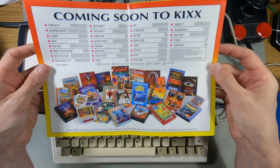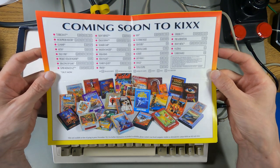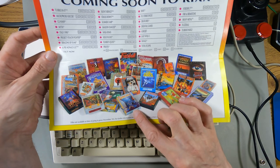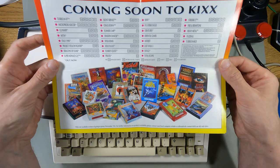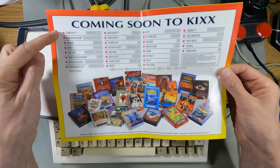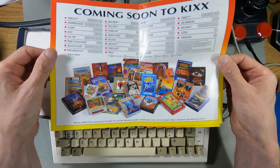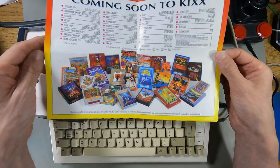Coming soon to Kicks: Flimbo's Quest, Pirates, Solo Flight, Ninja Remix, Shadow Dancer, Summer Camp, Crackdown — there's loads. Look at all these budget games. Turrican 2 — did they do a Kicks version of that? I didn't realise that. Is it on the list? It's first on the list, of course it is — Turrican 2 would be first on the list. Titles not available at time of going to press, November '92 — so that's when this was printed.